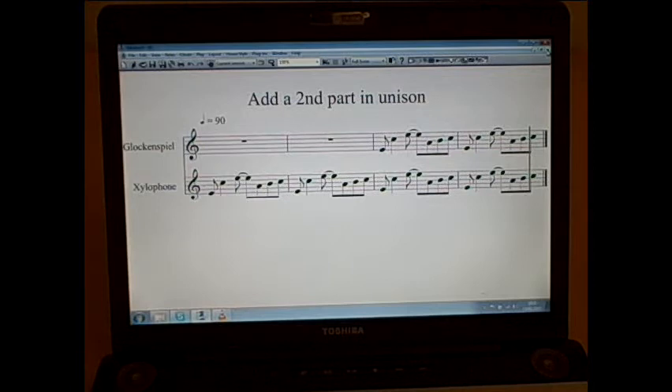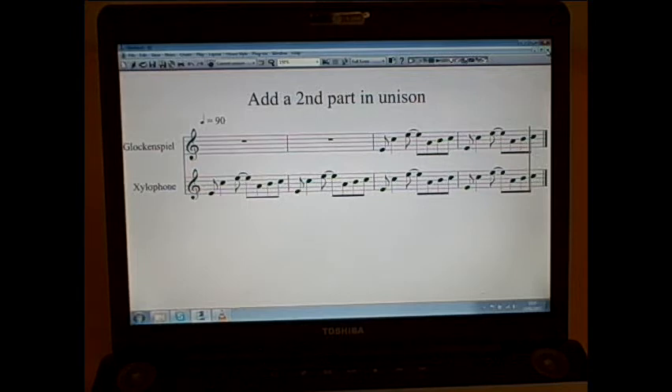If I want to create a bit of variety, I might change the glockenspiel part. In the next example, I've moved the glockenspiel part up two steps, so instead of being in unison with the xylophone, it's actually going to be playing in harmony with the xylophone part.